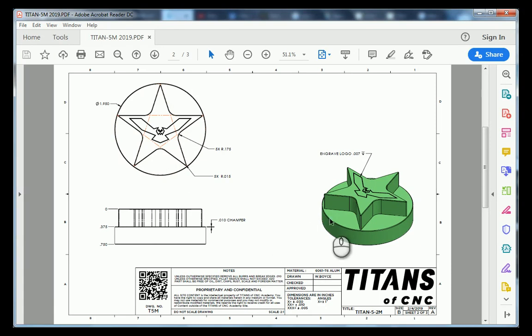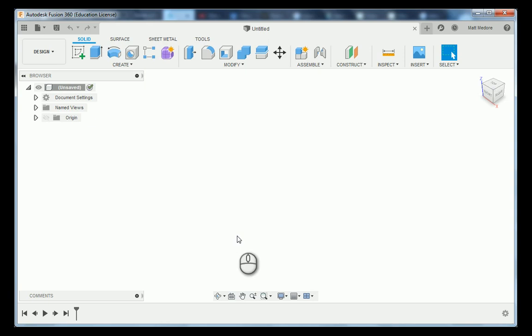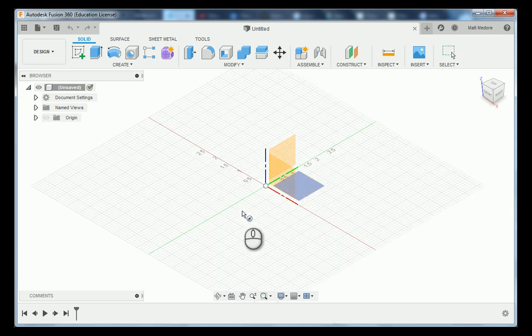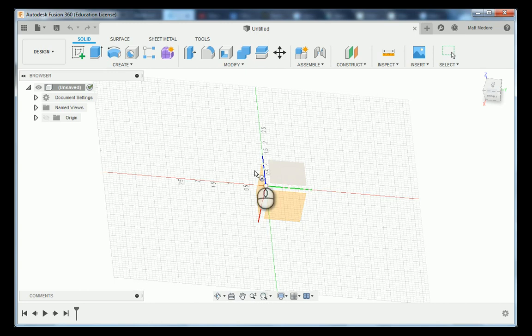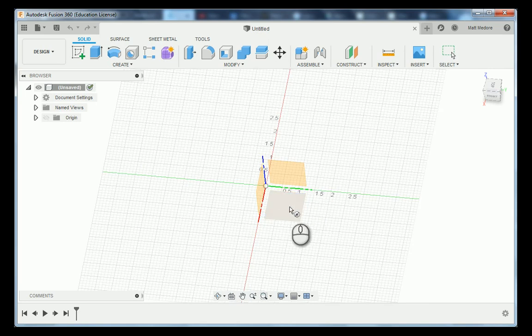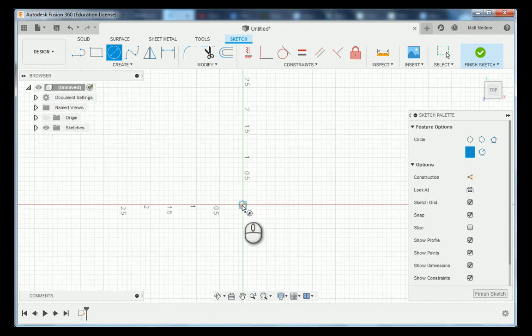Over here in Fusion 360, our very basic shape that we're going to be using is a circle, so we're going to go C on the keyboard for circle. We have our triad location here and these squares indicate the planes, which directly coincide to our view cube. We're going to click on the top plane and lock our circle into our origin. We'll left click on the origin, drag our mouse out, and type in our measurement of 1 inch 950 thousandths. Then right click, press and pull, and extrude this down 750 thousandths — minus 750 thousandths — and then enter.